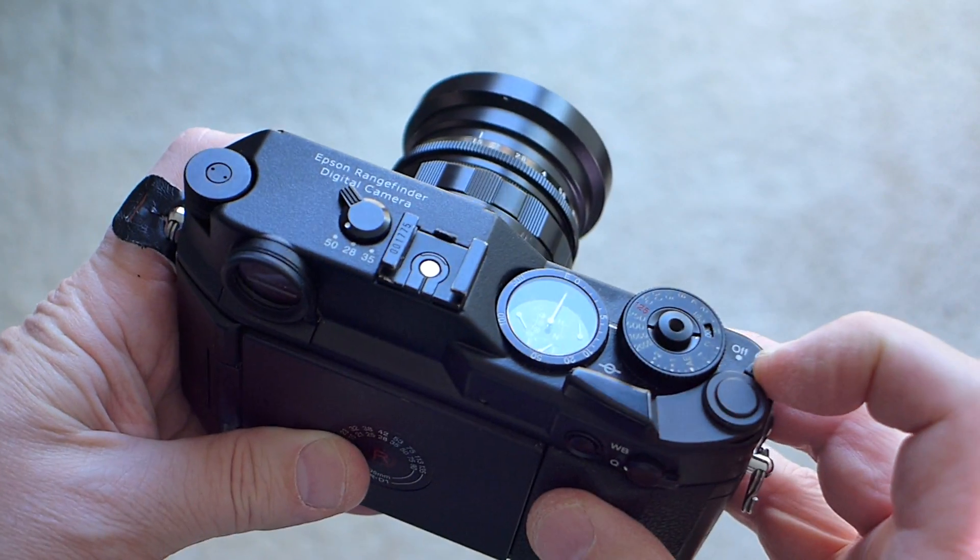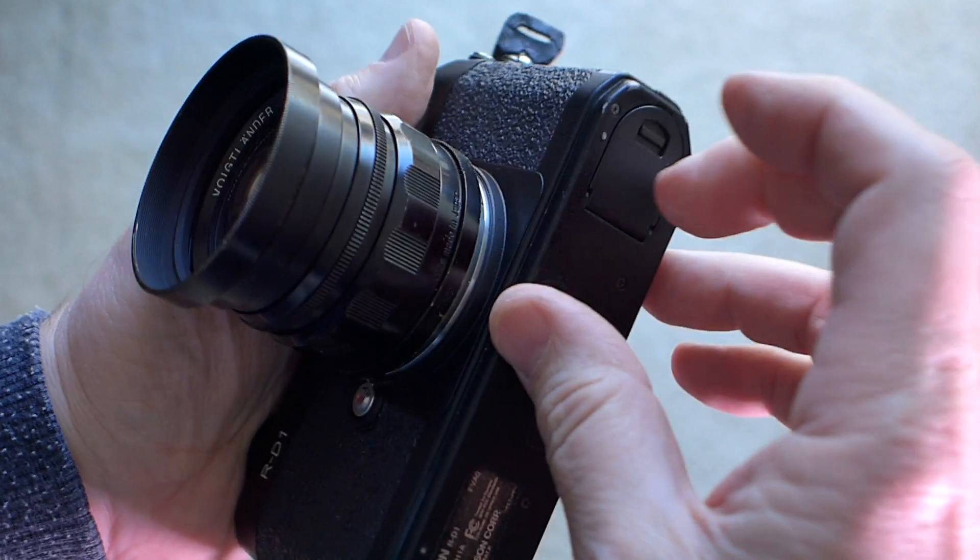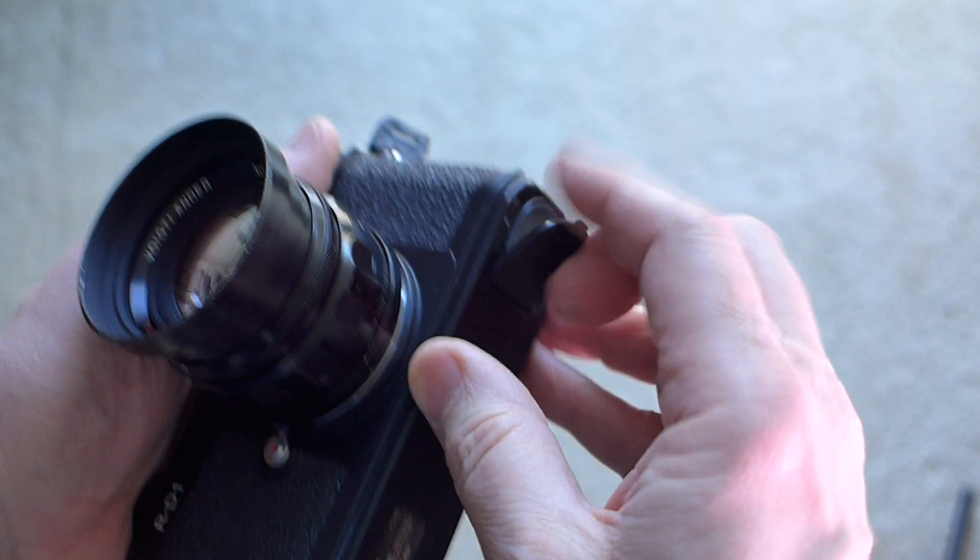One thing that hampers the fun, though, is the battery. By today's standards, the battery life is just not very good.